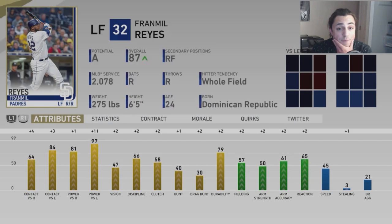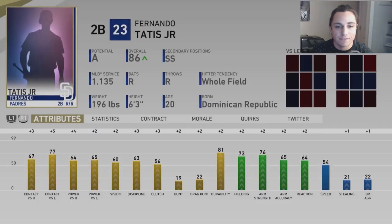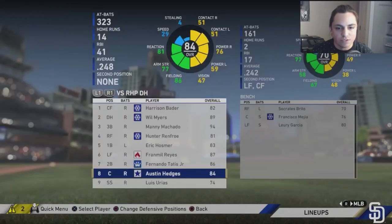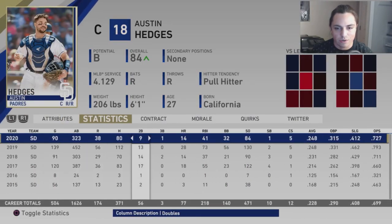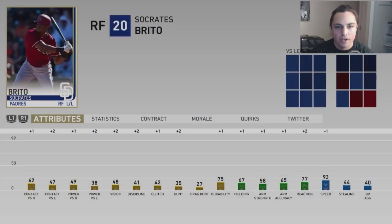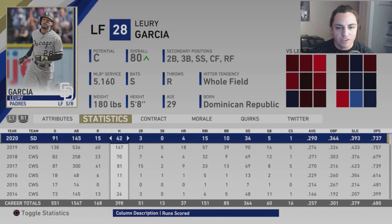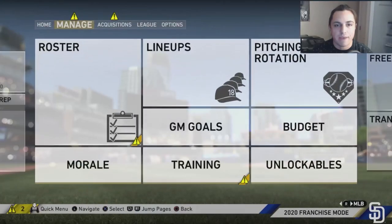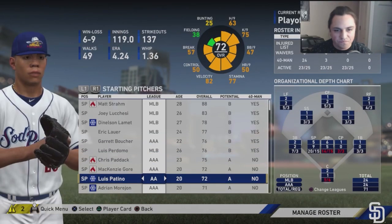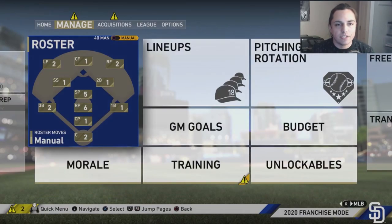Renfro has gone up one rating. Hosmer at 83 is starting to go down — we'll keep an eye on it. Framil Reyes is on an absolute tear. Tatis Jr. is up to 86, basically the same home run and RBI totals as last season. Austin Hedges is 84, almost identical to last season. Urias is at 74, hitting a little bit better. Brito is up to 70 and Lurie Garcia is a decent bench bat. In the minors, Boucher is up to 76 and the center fielder prospect is up to 75.